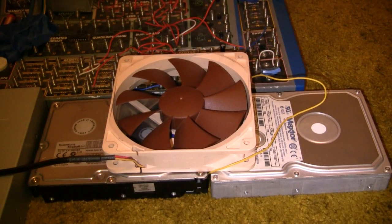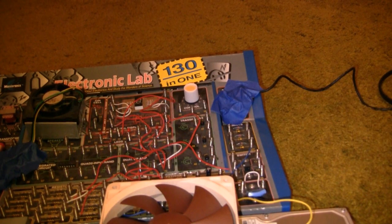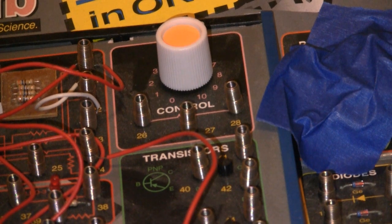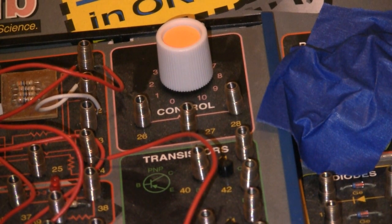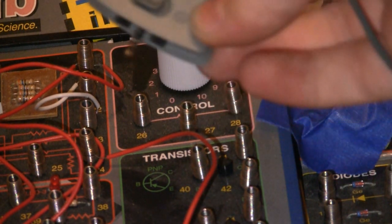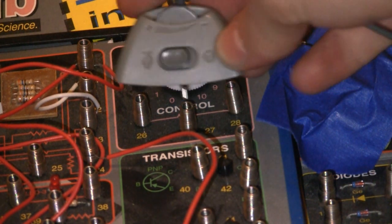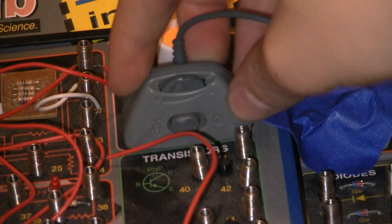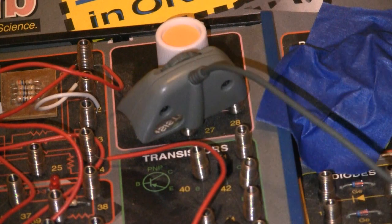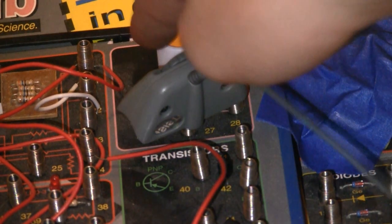So that'll keep it nice and cool. Speakers — very simple to connect. You just gotta connect it to your volume control. You see this little connector right here, it's got two little things — you just wanna put that right in the center. You can put it either way, whatever suits your fancy. This is gonna be your volume now.